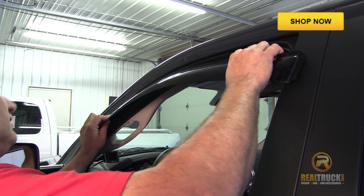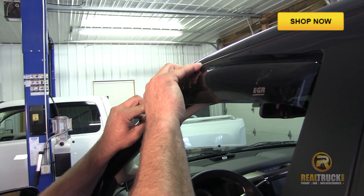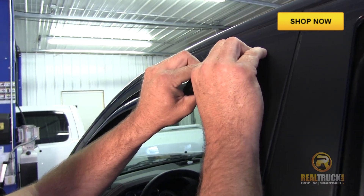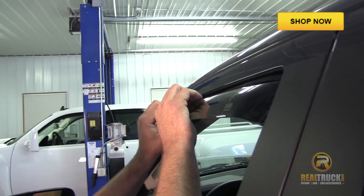The first step is to install the front ones. The way we do that is to install the front of the visor and then the back of the visor, and then just twist in the middle and give it a little push up into the channel to make sure we've got a nice secure fit.